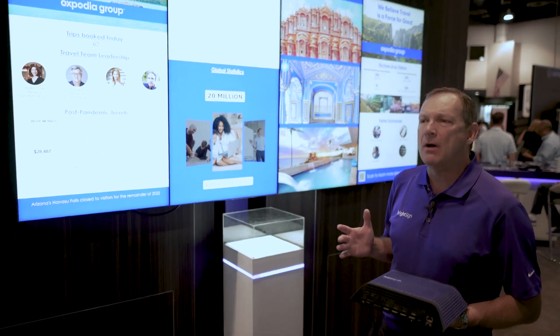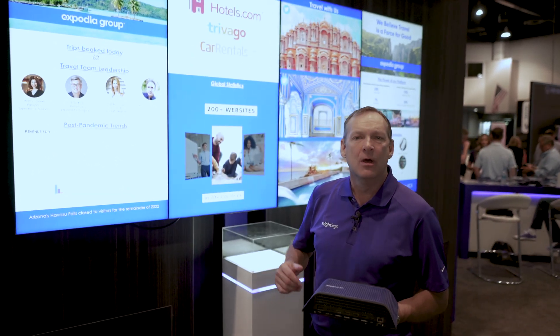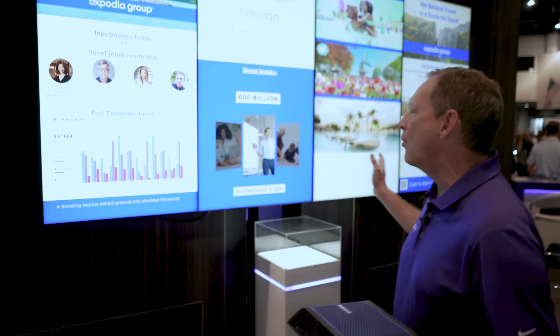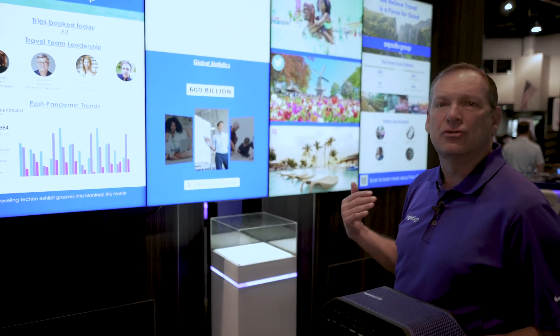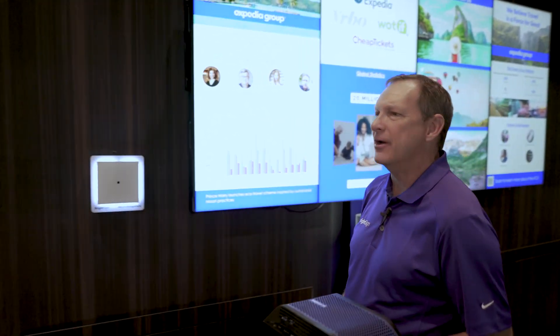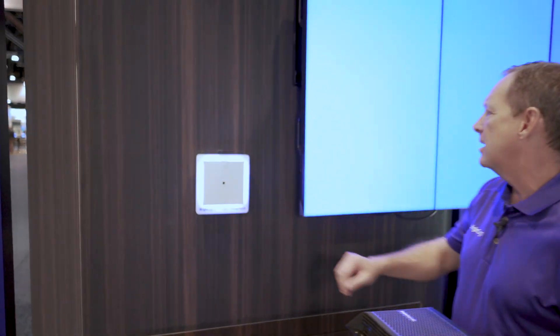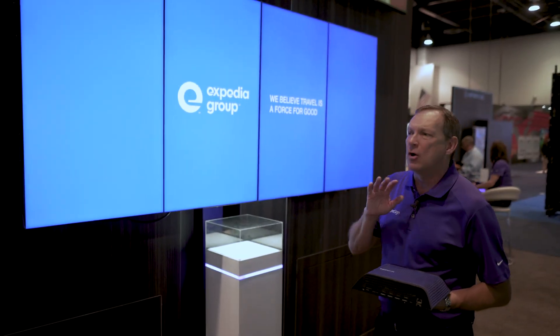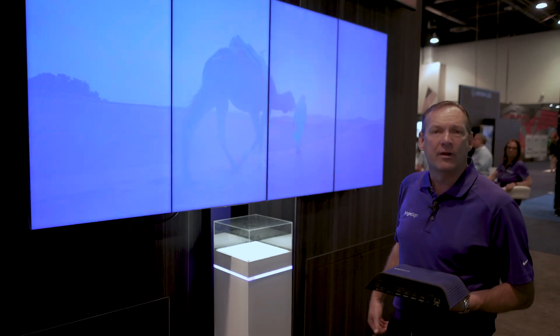Then you ask, how do I use that 8K video? We've got a little demo where we can switch between the four independent screens and turn them into one 8K video wall. I come over here, hit our little arrow button, and instantly switch to 8K native video being played across the four 4K screens.